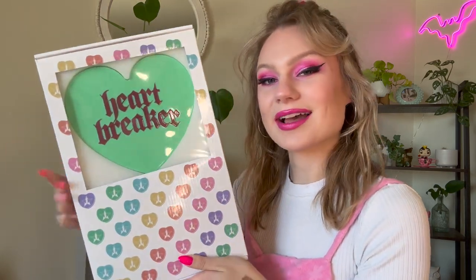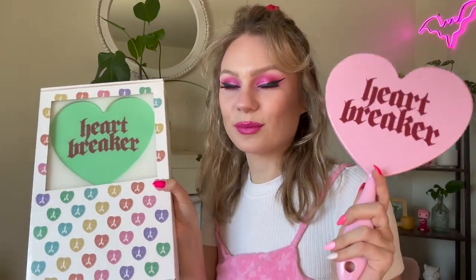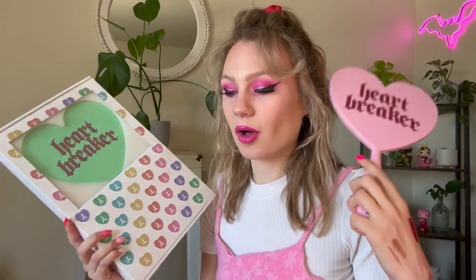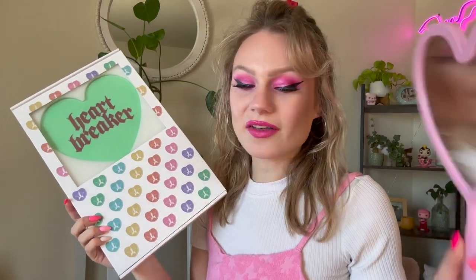And now the moment everyone's been waiting for — the mirror. I know a lot of people were disappointed about this, but I think it is quite cute — it is Heartbreaker as a green heart. I love it. I love having matching mirrors. I actually broke one of my Jeffree Star mirrors last summer, so I am very excited to have kind of a replacement mirror. I like to carry these everywhere — I have them all over my filming room, in my bathroom, and one at work so I can show people the back of their hair. I think they'll just look so cute together as display pieces on the side of my makeup drawers.